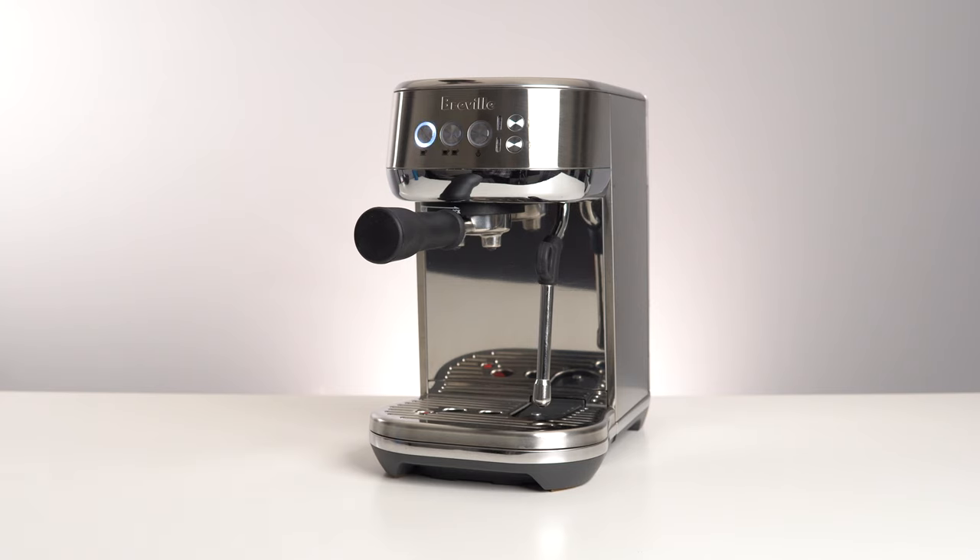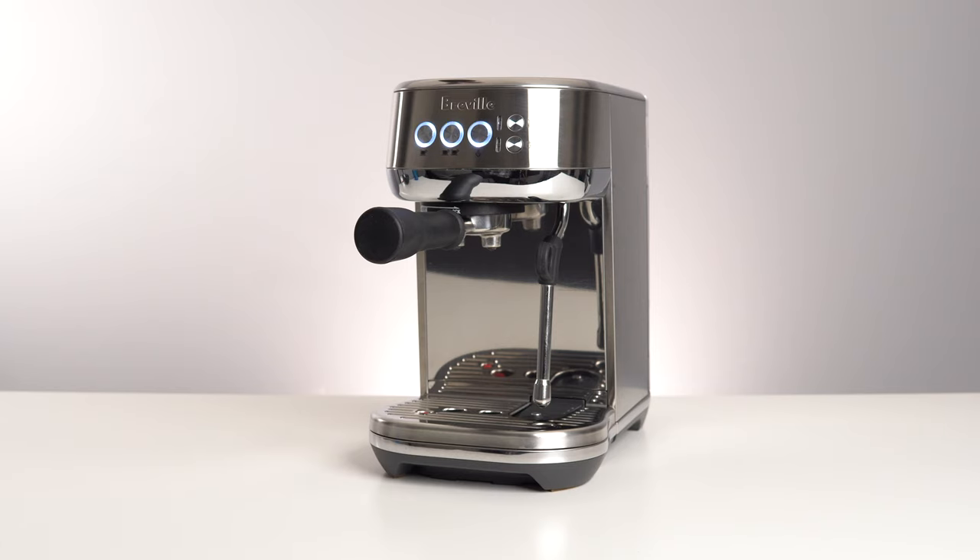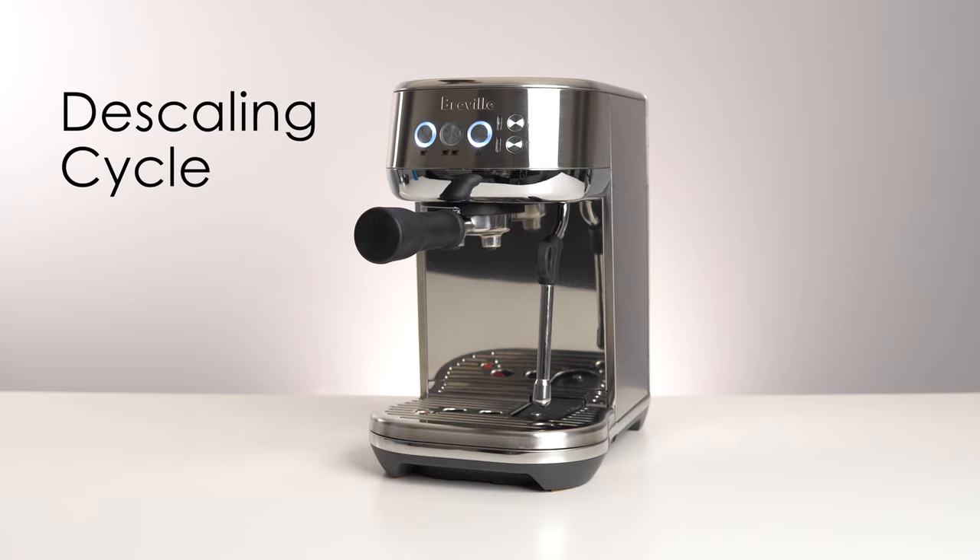The lights on your Breville Bambino have started to flash like this, which means it's time to run the cleaning cycle. If your lights are instead flashing like this, you need to run the descaling cycle.